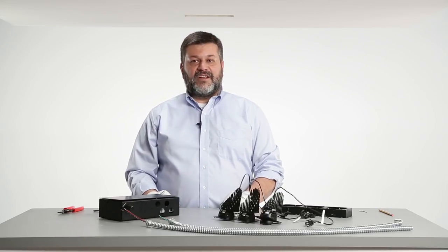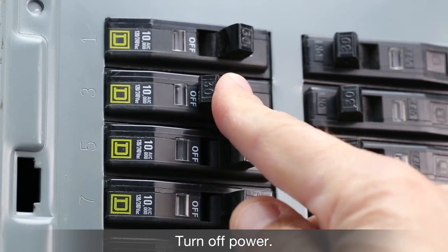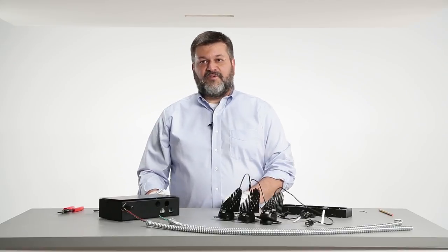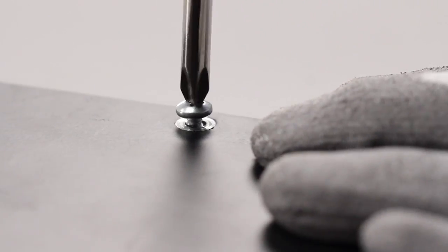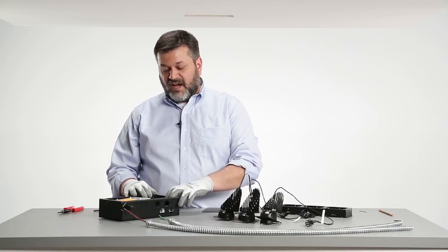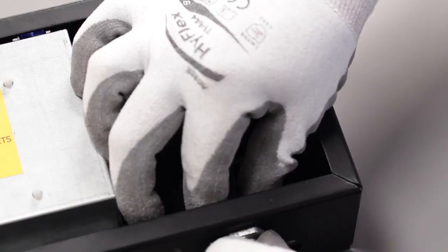The ceiling opening has been prepped and an electrician has brought power and control feed to the install site. Before we do the wire-up, make sure to turn off the power at the supply panel. The first step for doing the wire connections is to remove the top cover of the driver box, which is held on by two screws. Once the driver box cover is removed, it exposes the terminal blocks for connecting your line power, common, and dimming controls.